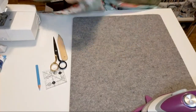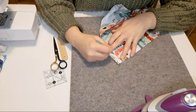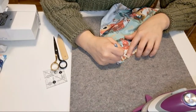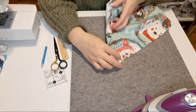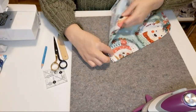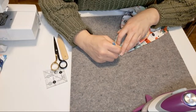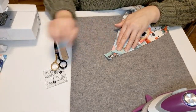We're going to flip our work over and mark where that crease is that we've just made — you can mark it all the way across if you want. Then we're going to fold so that those edges meet on the diagonal, and you can see the crease on the other side. We can mark that too. This is going to be the line that we stitch.